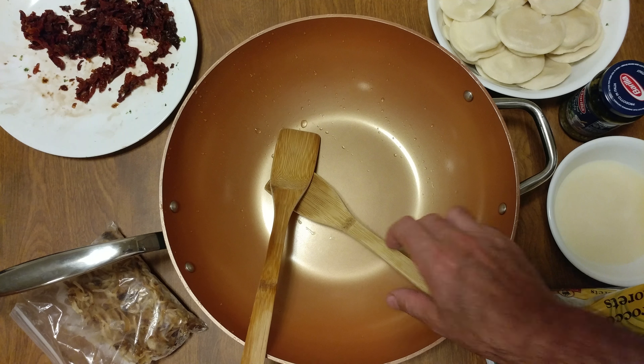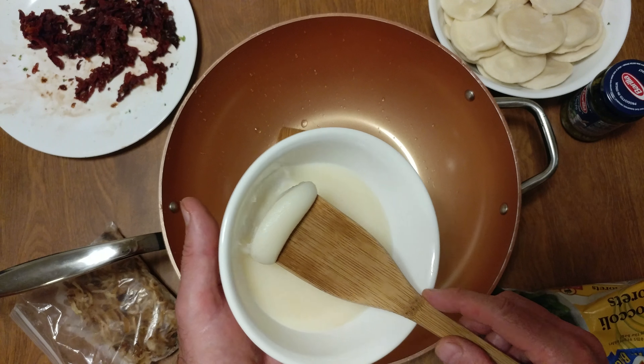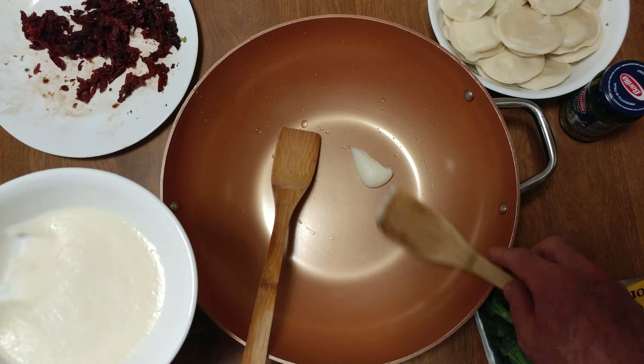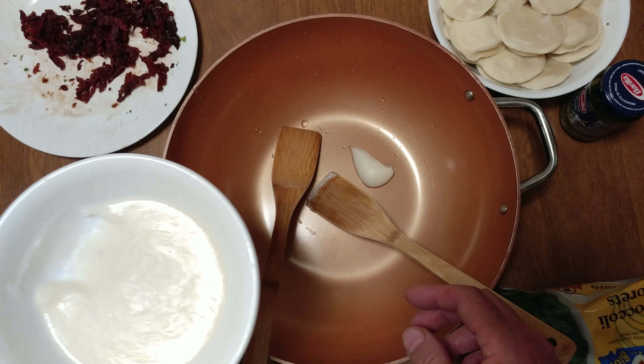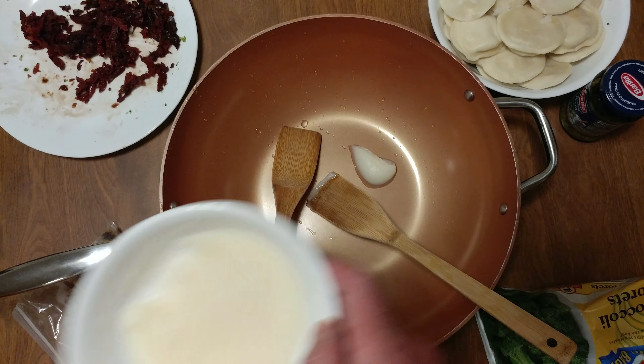Hey, welcome to my channel. Last night I did some bacon. That looks about good. I need about an eighth of a stick of butter or bacon rendered fat.